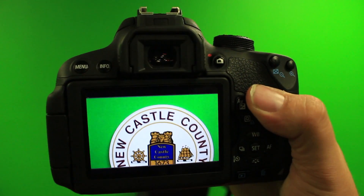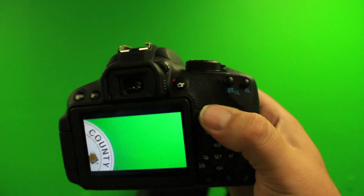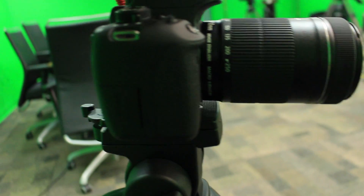After all these settings are in place, it is now time to start your shoot. Simply attach your camera to your tripod and make sure the tripod is nice and leveled.